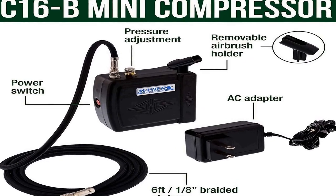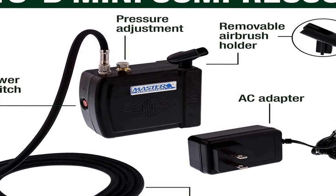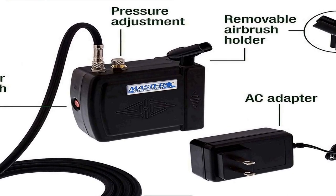The kit includes the Master Airbrush C16B Black Mini Air Compressor that is portable, lightweight, and compact. It features automatic on/off shutoff with a maximum air pressure of 25 PSI and produces 15 PSI air pressure on demand. It provides air on demand, automatically shutting off air when not in use, and includes a built-in airbrush holder.